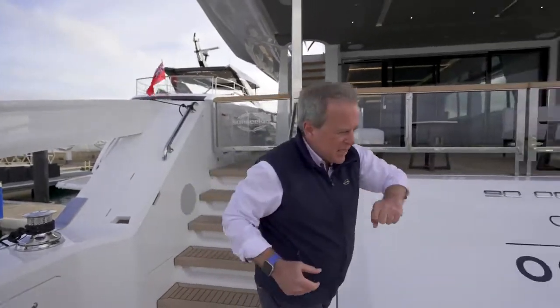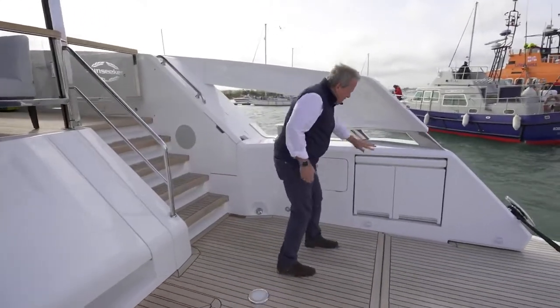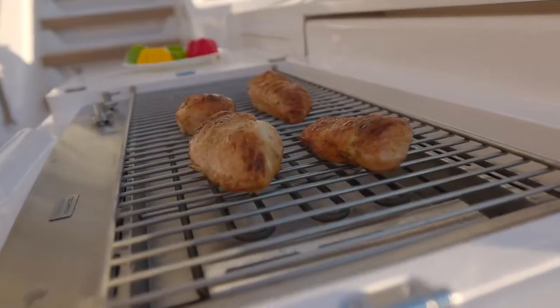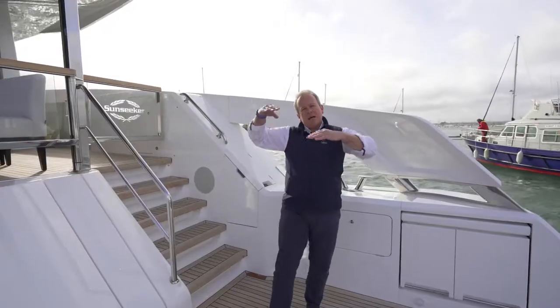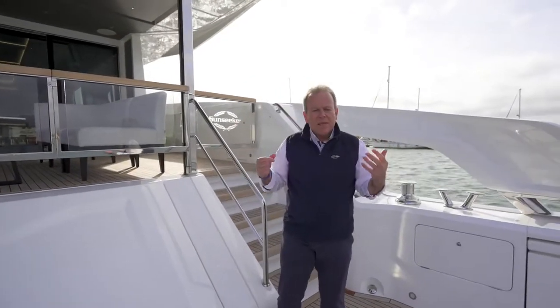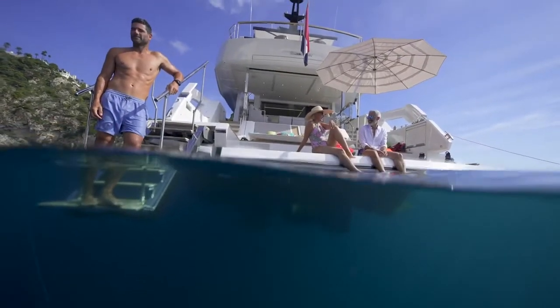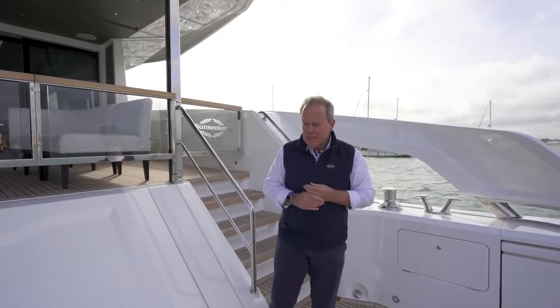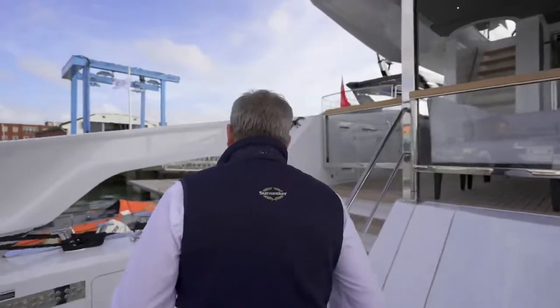Coming over to the starboard side — once this deck is empty like it is now, you have a fold-out barbecue, sockets here for parasols, and showers underneath the Xtend door for when you come in and out of the water. It really is a proper beach club down at this waterside level, and what creates the start of what will be an important range to Sunseeker — the Ocean range. Let's go from here up into the aft cockpit and give you more of an idea of the scale of this yacht.